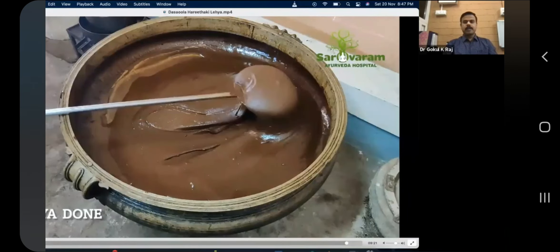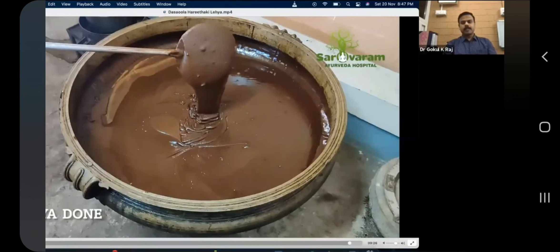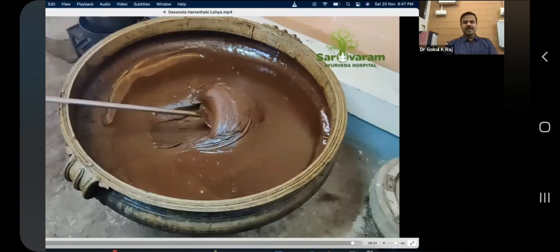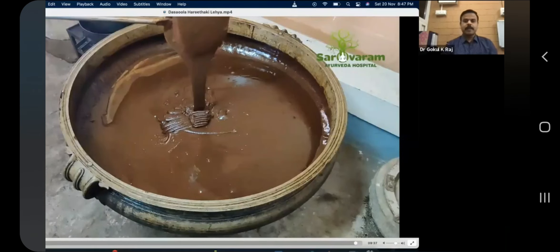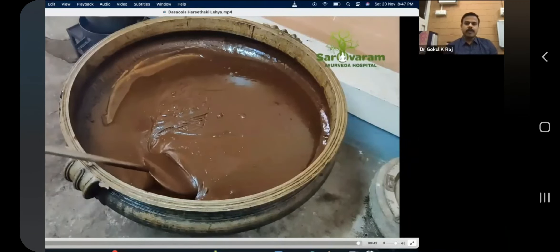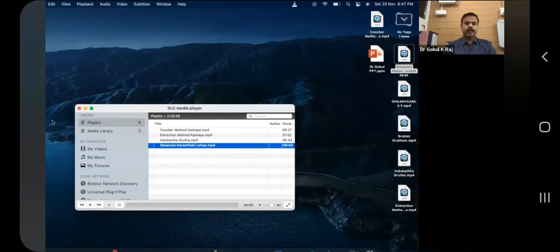Now you can see — it is not breaking, and you will get a consistency like the ads for Dyer milk or Cadbury — the same way, this is the correct paga of leha. It should not break, it should not overflow, and the consistency is very correct now. This is the correct paga of leha.